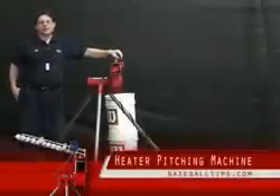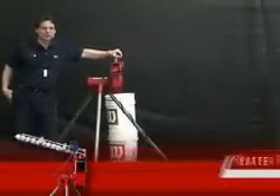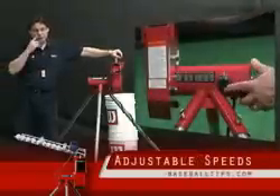Hi guys, this is the Heater Backyard Baseball Pitching Machine. It's inexpensive, it goes up to 50 miles an hour down to 25 miles an hour, so you can grow into it.